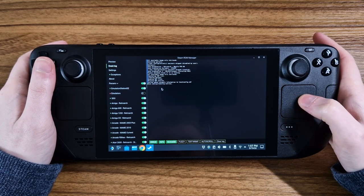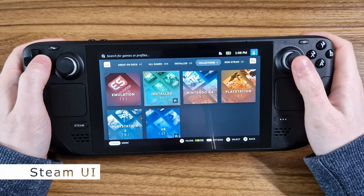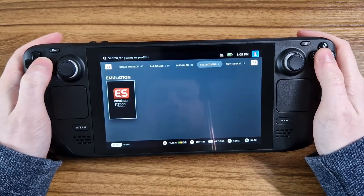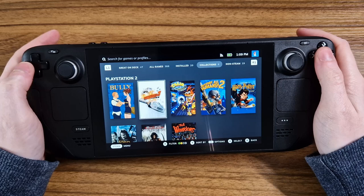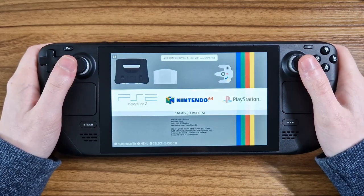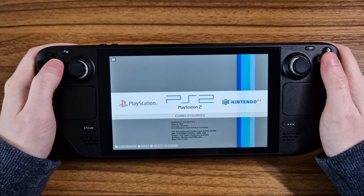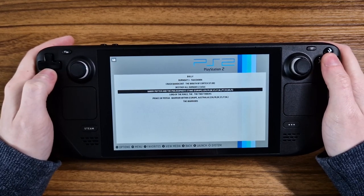From there we're done. Head back into gaming mode and all your games should be there. In the library you'll see that Steam ROM Manager has created a bunch of collections for each of your emulation systems. Heading into one of those collections displays all of the imported ROMs for that system like any other game on the Steam Deck. Loading into Emulation Station will allow you to see all of the systems and games in a much more familiar format for those who have emulated before, including any games you chose not to import into the Steam UI.